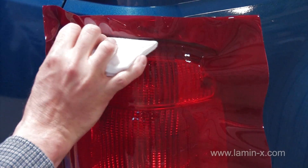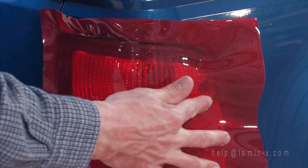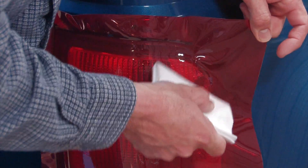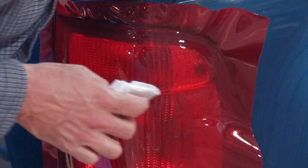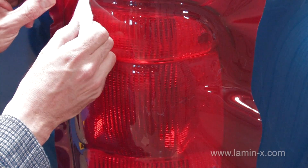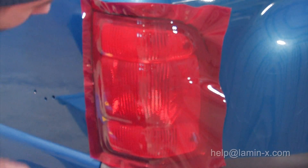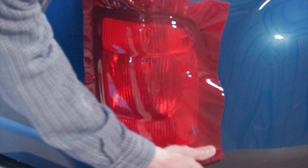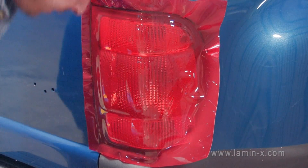As best as you can, force the film into that groove. That will give you a nice definite edge when it comes time to cut or trim the film. At this point, with three quarters of the light done, there's going to be a nice little bit of bunching of the film in the lower portion. This can be removed by again heating the film.